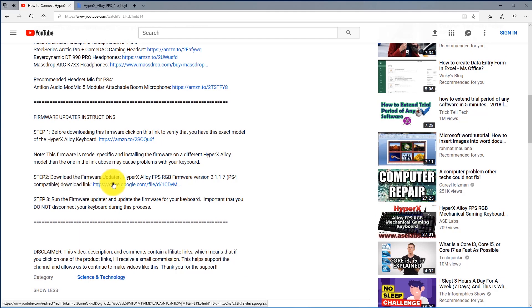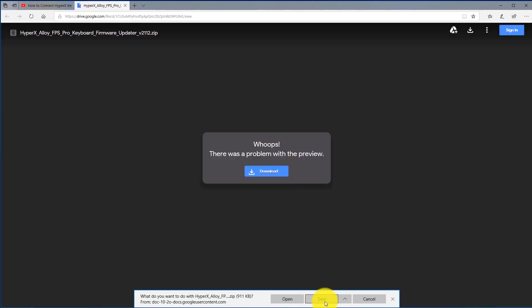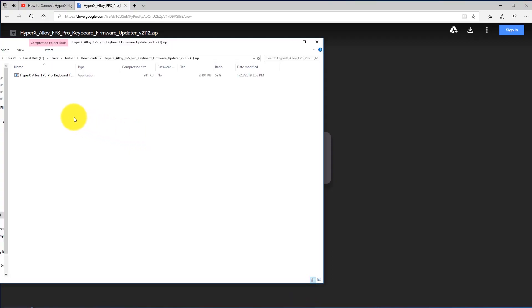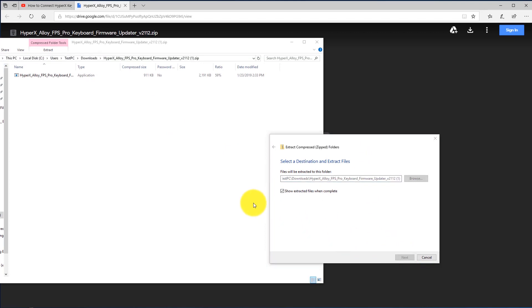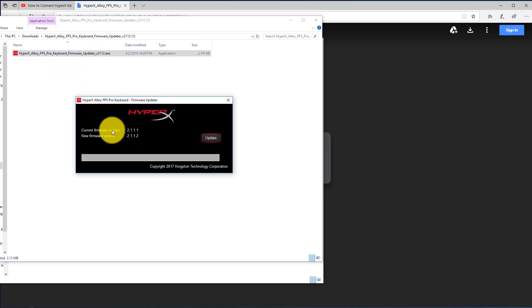After that, go to step two and download the firmware updater for your specific HyperX keyboard. Click on the link, then click the download button — if you don't see it, use the download icon in the top right. Click Save, then Open. This is a compressed zip file, so if you're on Windows 10 click Extract All, then Extract. You'll now see the firmware updater executable file with a red icon. Double-click it and it will show your current firmware version and the new version it will update to.